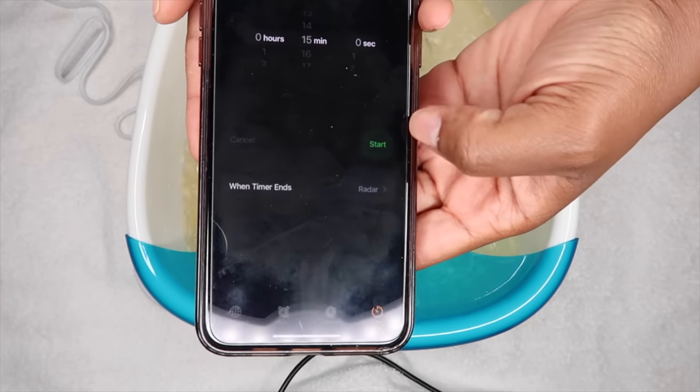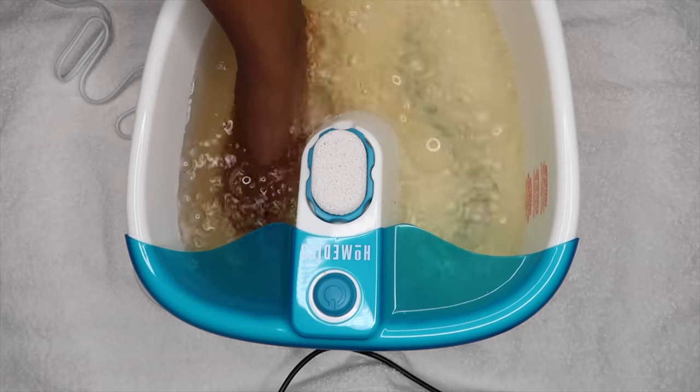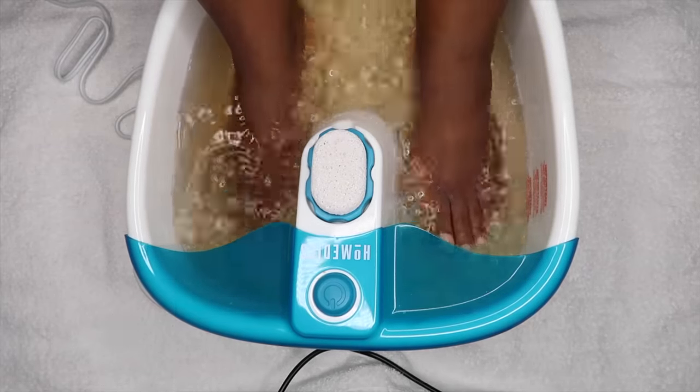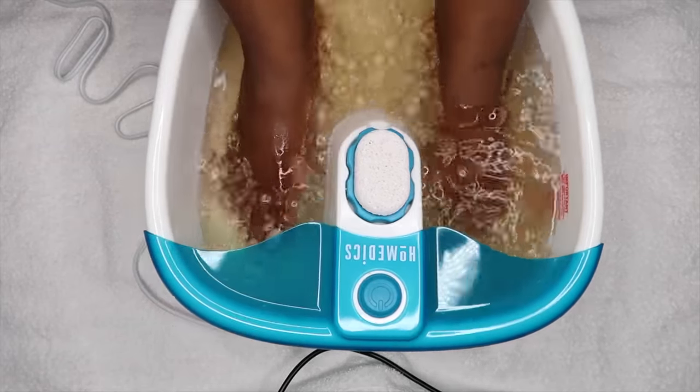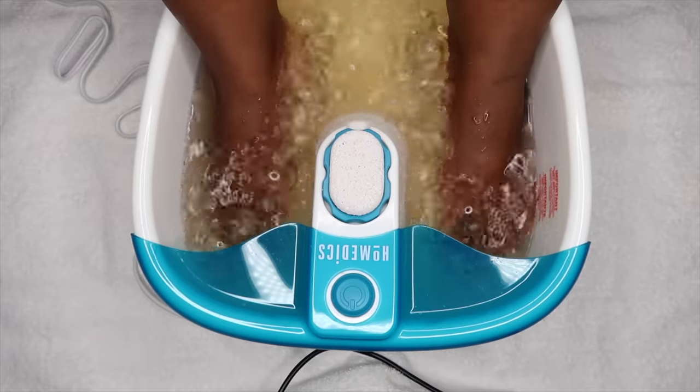Alright guys, so right now I am setting my timer. I did set it to 15 minutes but if you guys need extra time you can always add more. There are times when my feet really need some TLC and I'll just have my feet soaking for about 30 minutes.